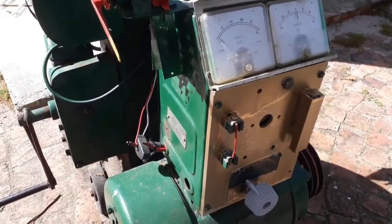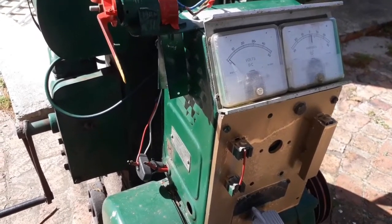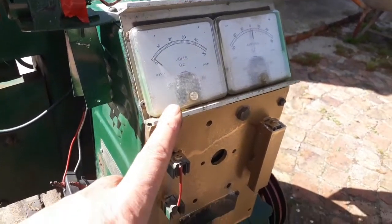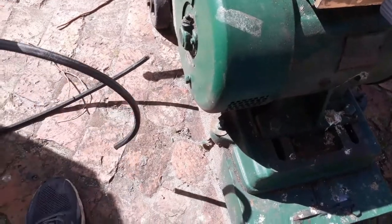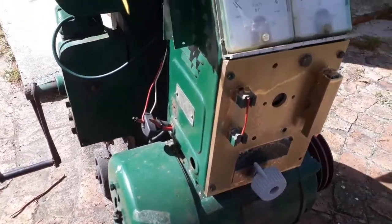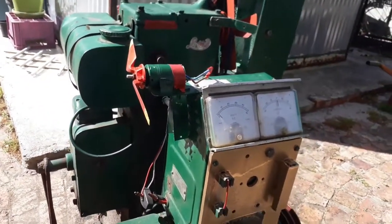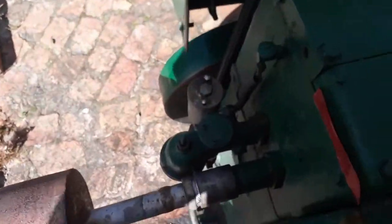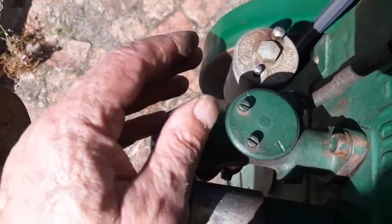Guys, something went wrong with my audio, I don't know why. But what happened is: it works now. You've seen that, and my fan belt broke - I made it myself and that broke off at the end. What I also found, which didn't come out in the audio, is I found the problem on the Lister. Let me show you - you won't believe what it is. I showed it in the video but my voice didn't come through.